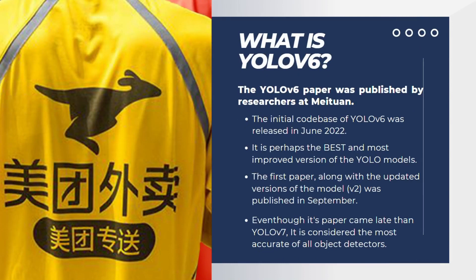The YOLOv6 paper was published by researcher Satmi Twan. The initial codebase of YOLOv6 was released in June 2022. It is perhaps the best and most improved version of the YOLO models, and it's even better than YOLOv7. The first paper along with the updated versions of the model, version 2, was published in September.